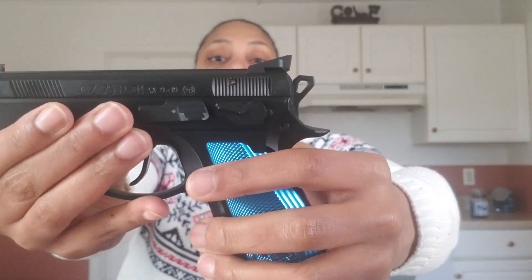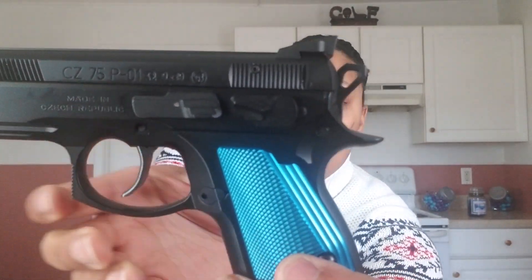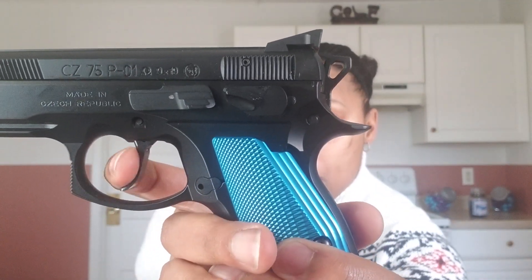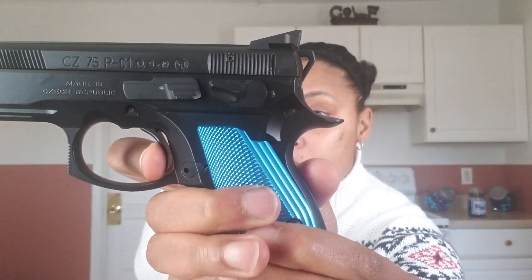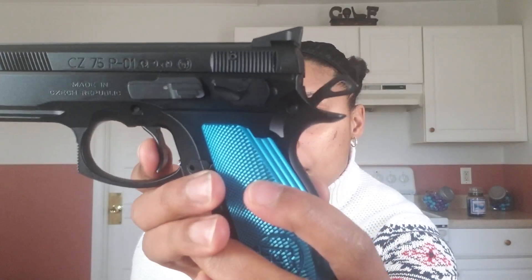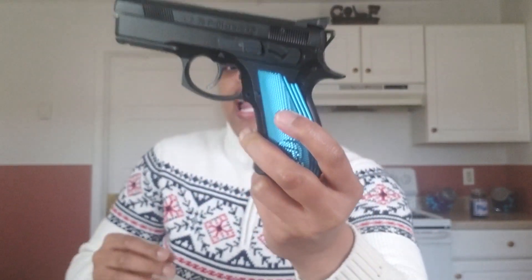The P01 Compact is about the size of a Glock 19. It is double action/single action. I'm left-handed but I'm demonstrating with my right hand. It's currently in decock mode — there's a little take-up and that's pretty smooth for double action. I installed the three-spring kit from Cajun Gun Works, so it's a lot lighter than the factory trigger pull. In single action there's a short take-up and then it breaks.